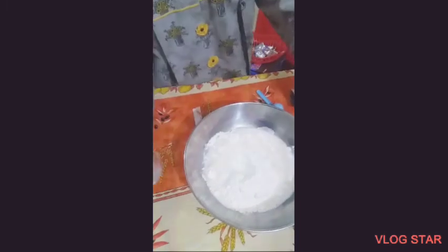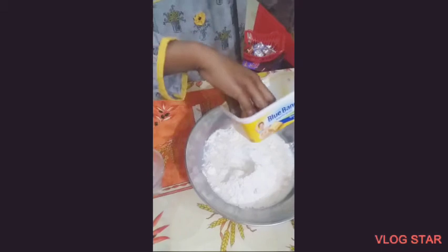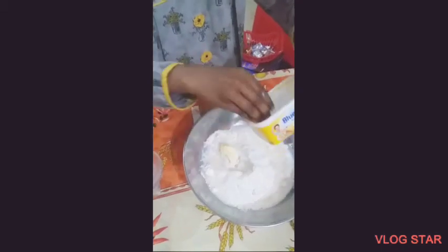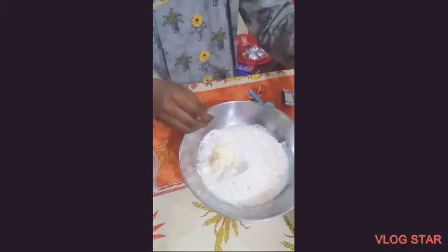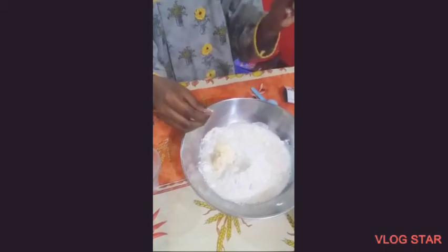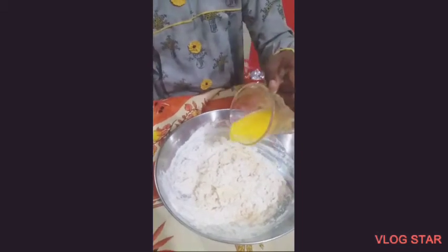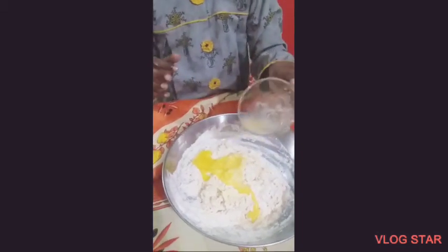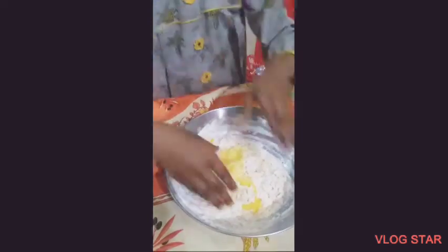Now I add the butter — two tablespoons. And we like one tablespoon of butter. Now I add the egg — one egg. Okay, mix it.